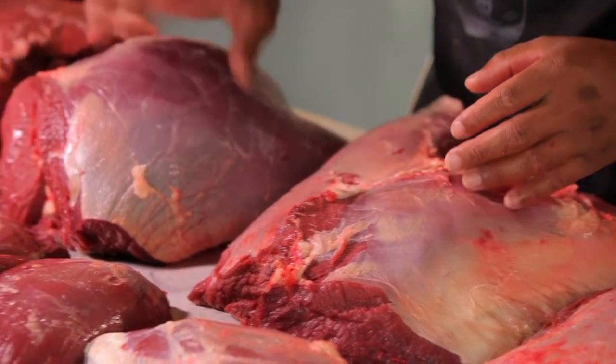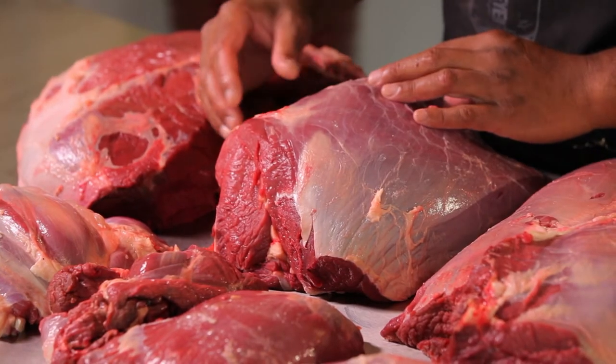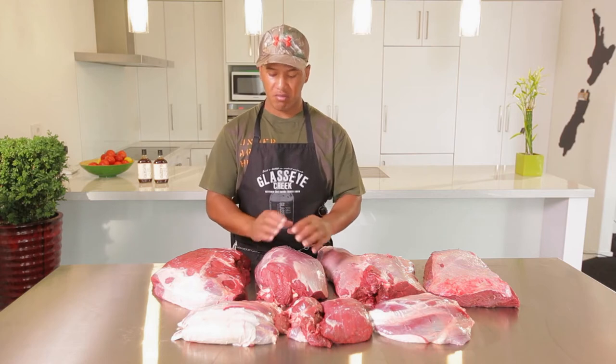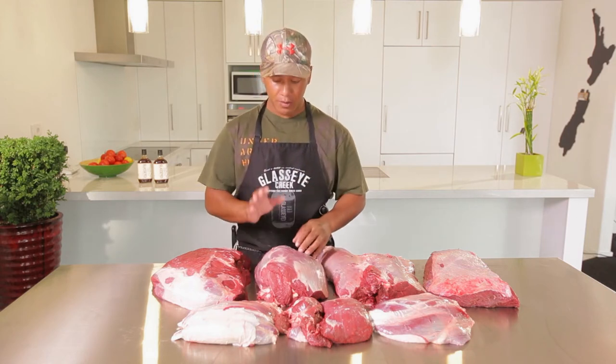Next to it we've got our thick flank. This is a pretty good cut of meat — you can get quite a few different cuts out of it. You can slice it up nice and thin for wiener schnitzel, and from that you can get beef olives, stir fries, and kebabs. That tends to be quite tender as well.